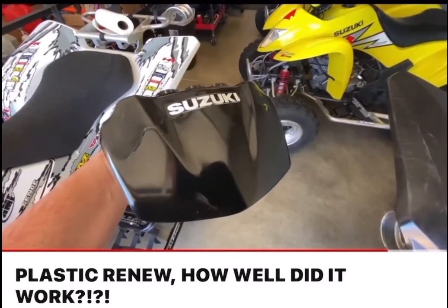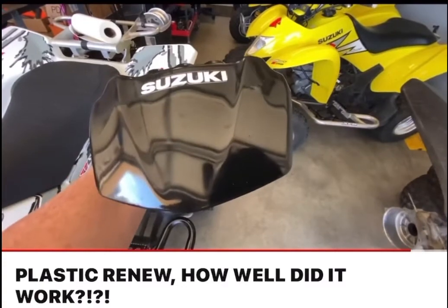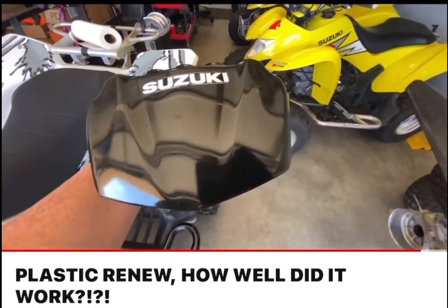So if you guys are looking for another alternative, it's Plastic Renew. It's pretty good stuff. Just a process to do it though.